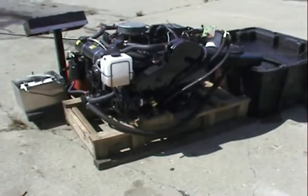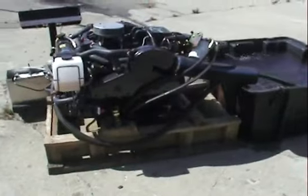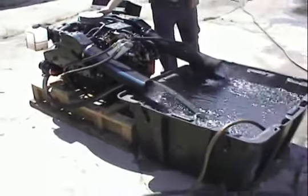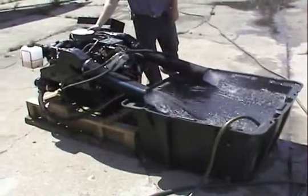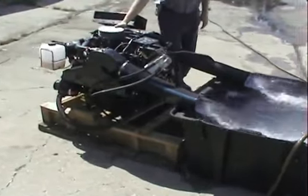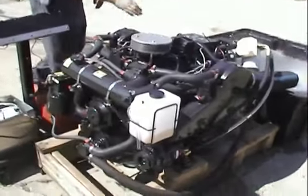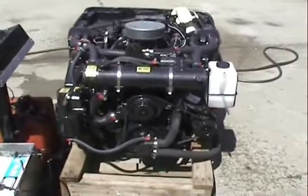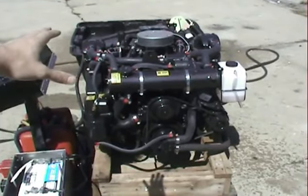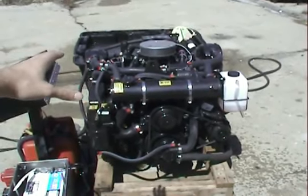It is a 5.7 liter rated at 325 horsepower at the crank. This is a great upgrade for your older boat. What makes this so appealing and just a great replacement engine is the fuel injection setup in an older application. We're going to use one third less gas for our takeoff and our response. We're going to be a lot more functional, a lot quicker.